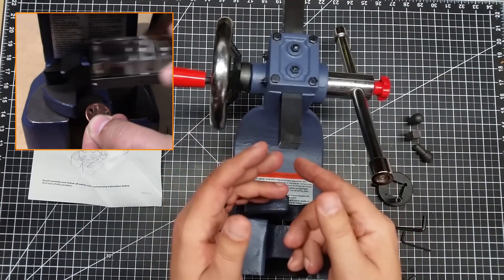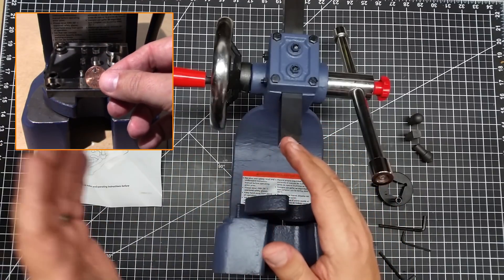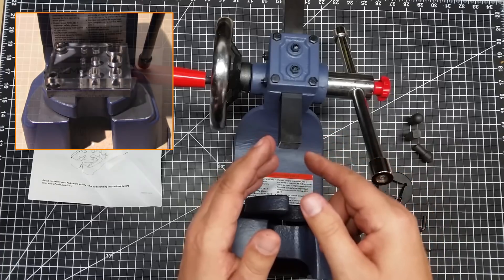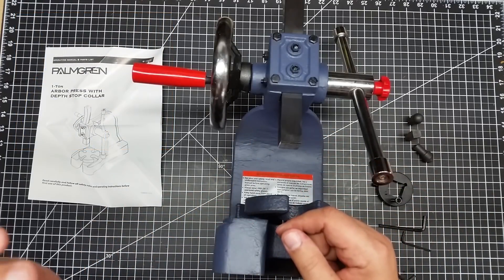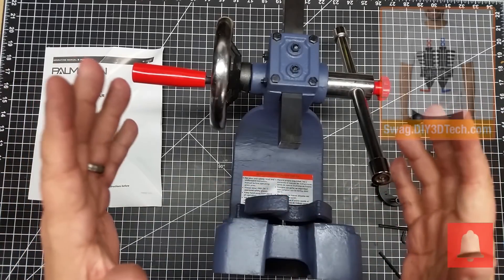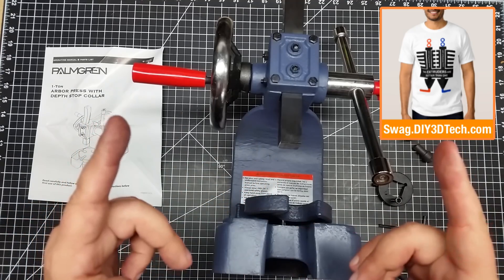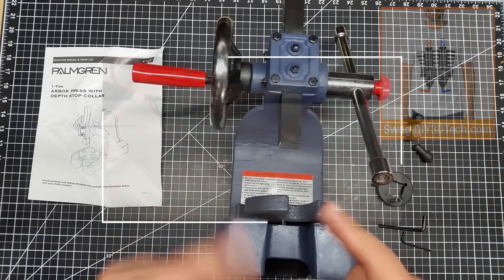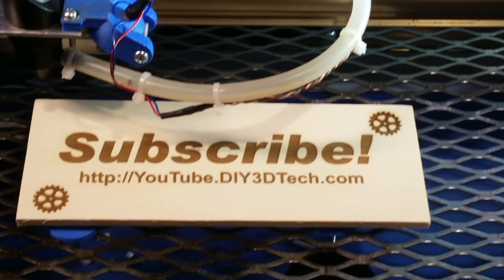Hopefully you found this interesting. If you're looking for an arbor press I highly recommend this one — very robust and very heavy duty, so I'm impressed with it. I'll have links down below, and if you have any questions hit me up in the comments. Don't forget to hit the bell and subscribe — I put out regular content. We'll see you in the next video where we actually press something. Cheers — please click like and subscribe to keep up to date on all our projects.